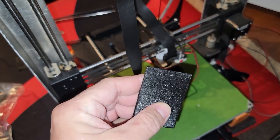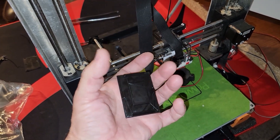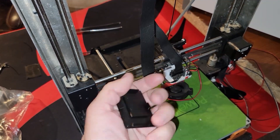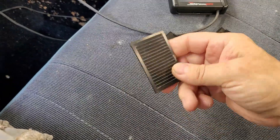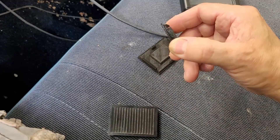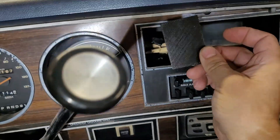There we have it - fresh part off the printer. I modified this one a little bit from the other version so hopefully it'll fit better. These do shrink a tiny bit as they cool off depending on the filament, so I oversized it slightly for a better fit. I made four different versions and settled on these two - this one has longer tabs to lock it in and this one has shorter ones.